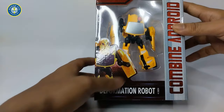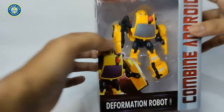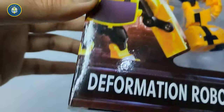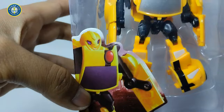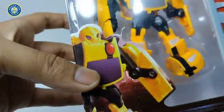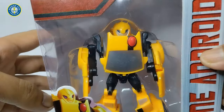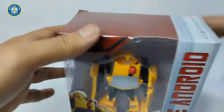Ini seperti yang kalian lihat guys, tampilan lucu banget nih, mukanya juga lucu banget nih. Si Bumblebee ini bener-bener kartun banget nih modelnya.